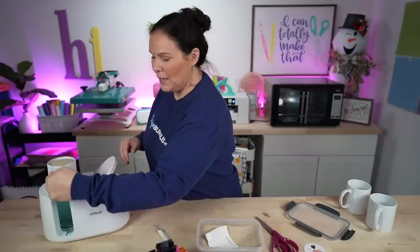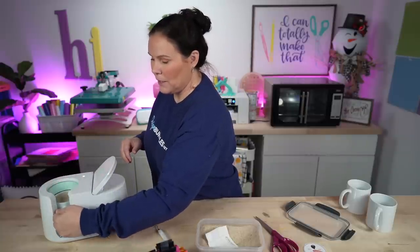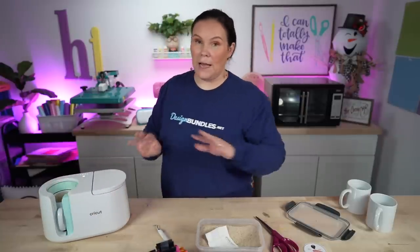Now that we have our cup full of sand, it is heavy — I'm starting to feel a little better about the pressure. We're going to drop this into the mug press and just close it as normal. Hopefully there's no hiccups with the Cricut mug press, because if you try to put in something that doesn't belong, sometimes it stops. I'm hoping the weight doesn't throw it off. Just to update you halfway through — we're on our third light and so far, so good. No hiccups with the Cricut mug press.